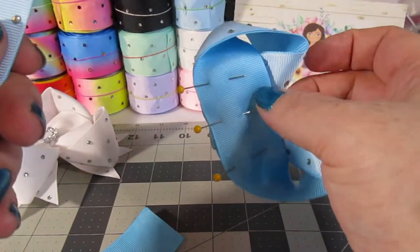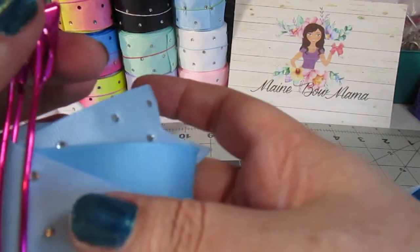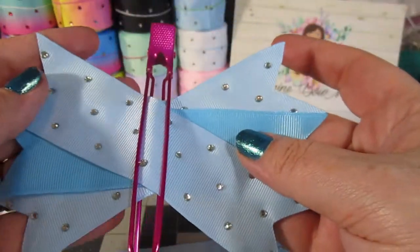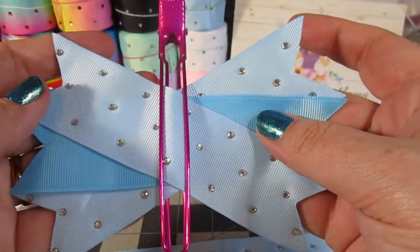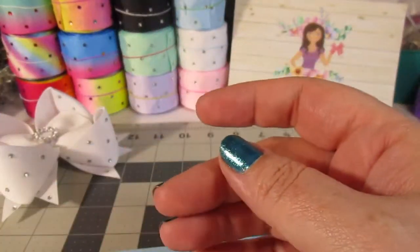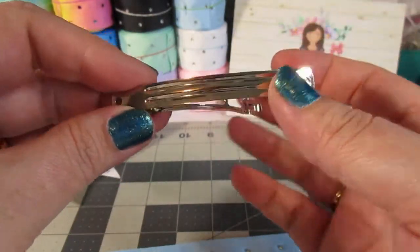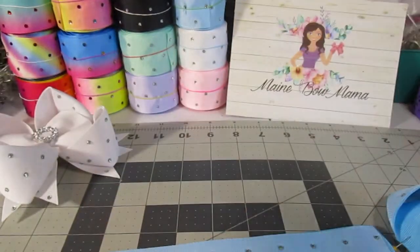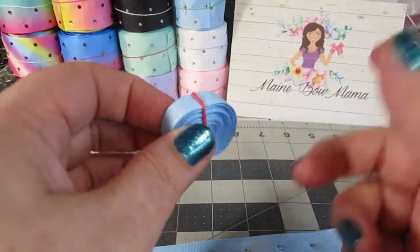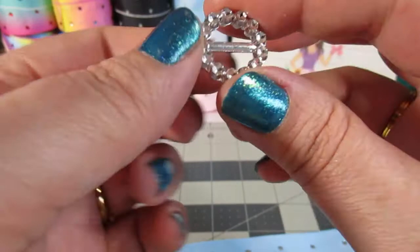You are also going to need three pieces of six-inch long grosgrain — however you want to do the pattern for your spikes. As you can see, I went with two of the rhinestone and one of the solid. You're going to need the clip of your choice; I prefer to use French barrettes for this. You're also going to need three-eighths inch ribbon to wrap the clip and the center, and I also use one of these ribbon sliders.